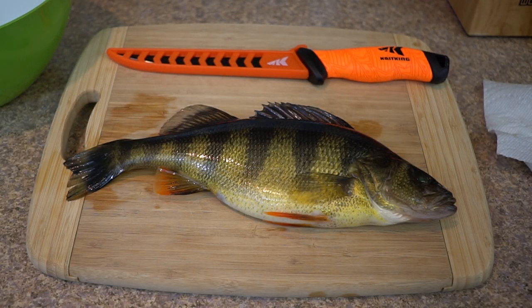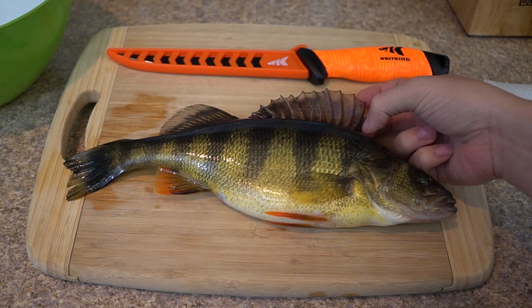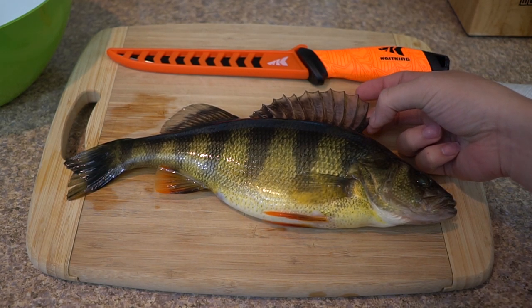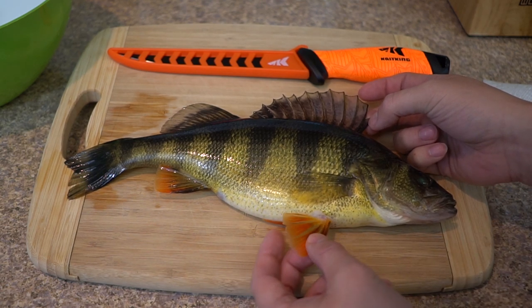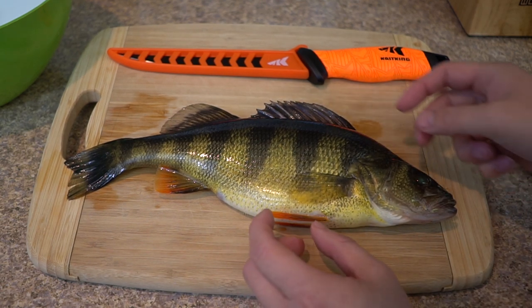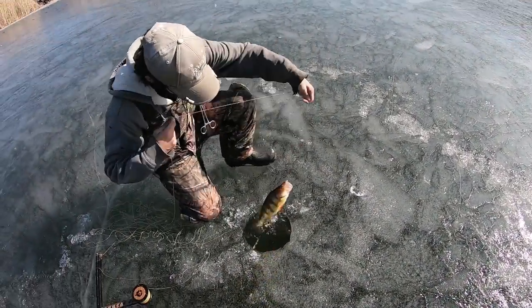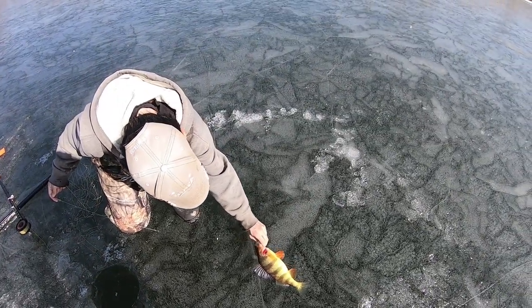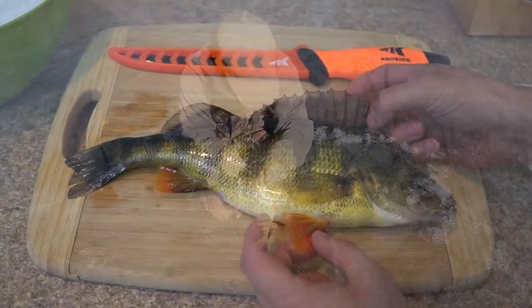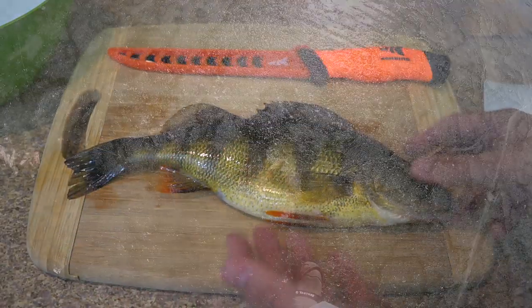Starting off this video - you know what time it is, time for another catch and cook! One thing I want to note: I'm not going to show too much of the catching part because I went up with my buddy Zach - happy birthday Zach - but I was not able to catch any fish ice fishing because ice fishing is not my element, I don't like the cold. But the Prince of Round Valley always catches stuff, and he caught some nice yellow perch as you can see here.